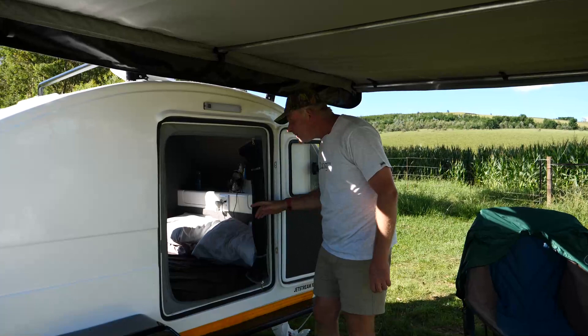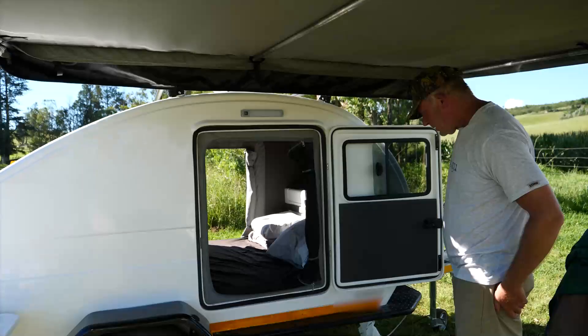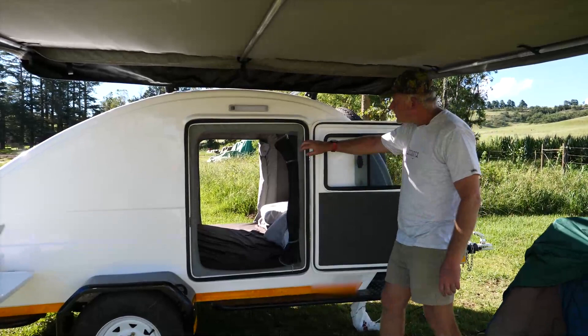Once you come inside, it's a full queen size mattress, extra length they say. And it's also got 12 volt lighting right around — in the galley as well as both sides.